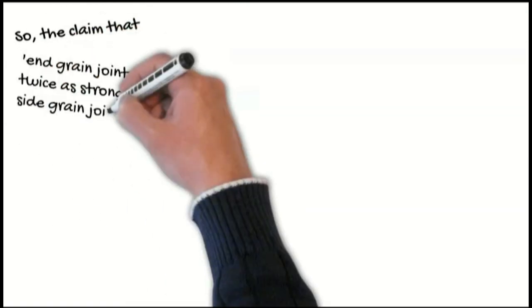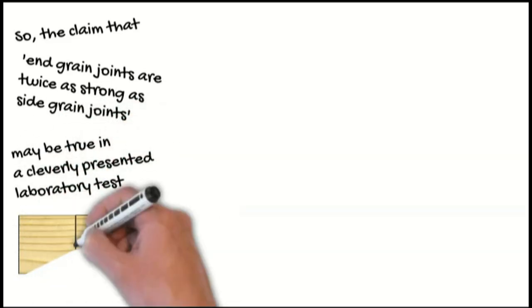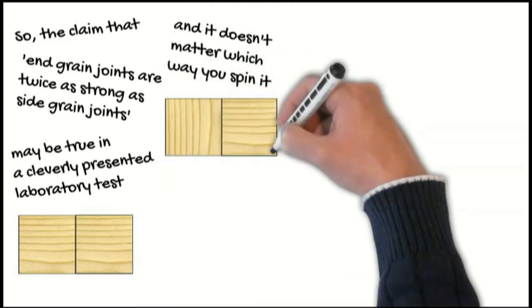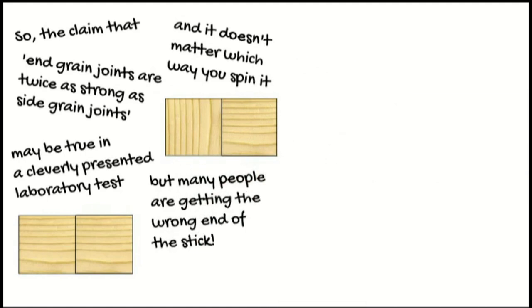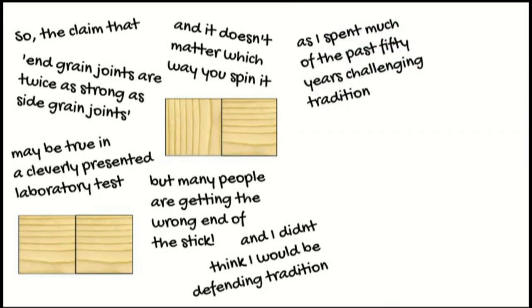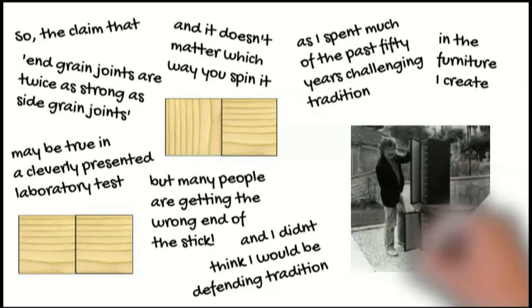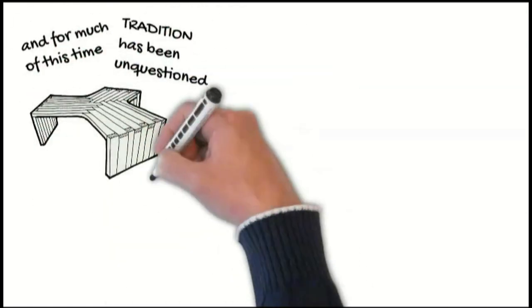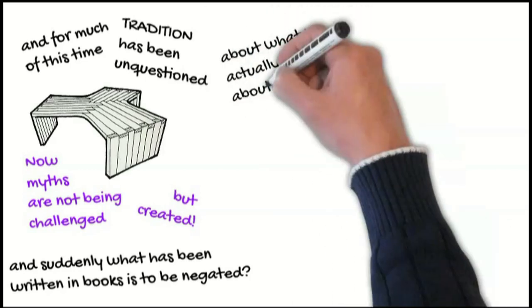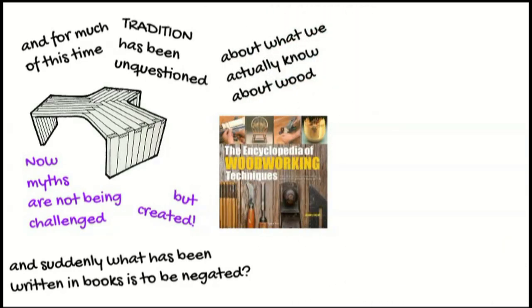The claim that end grain joints are twice as strong as side grain joints may be true in a cleverly presented laboratory test, and it doesn't matter which way you spin it — but many people are getting the wrong end of the stick. And I didn't think I would be defending tradition, as I've spent much of the past 50 years challenging tradition in the furniture I create. For much of this time, tradition has been unquestioned. Now, myths are not being challenged, but created. And suddenly, what has been written in books is to be negated about what we actually know about wood and how to work it.